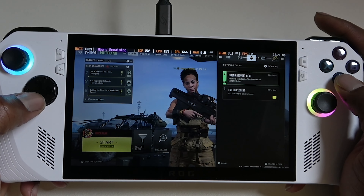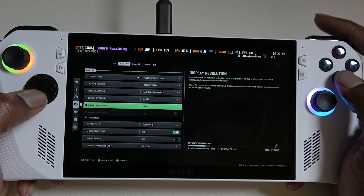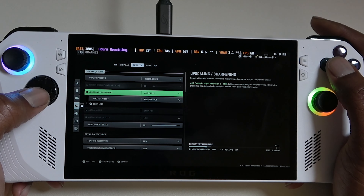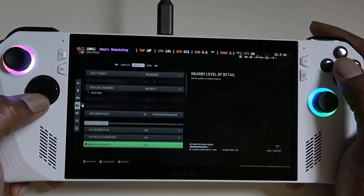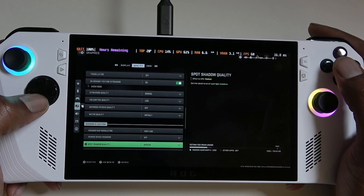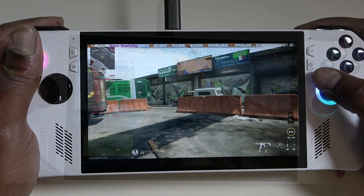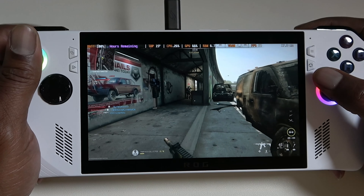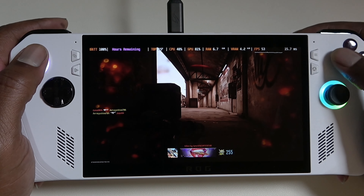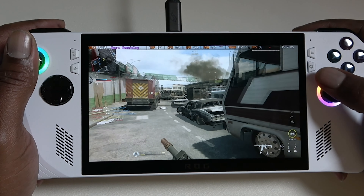Today we are starting off with our first test of the ROG Ally with Modern Warfare 2. We are going to be testing it out on performance mode, which is basically 15 to 20 watts, and then we're going to be cranking it up to turbo mode. We are going to be bumping up the resolution from 720 to 1080p in turbo mode, and then after that we're going to hook up the ROG Ally to the XG Mobile eGPU, which is the RX 6850M XT.